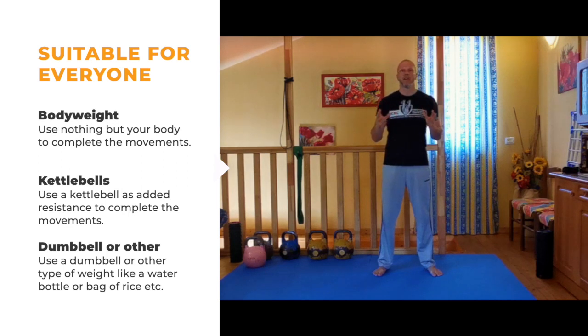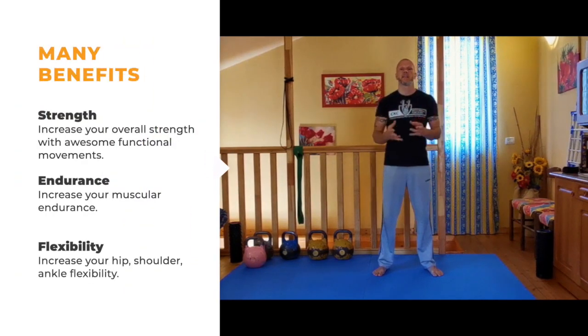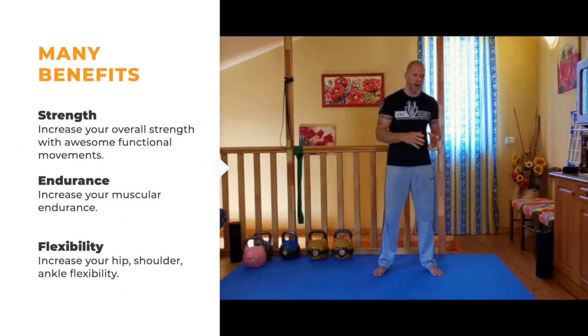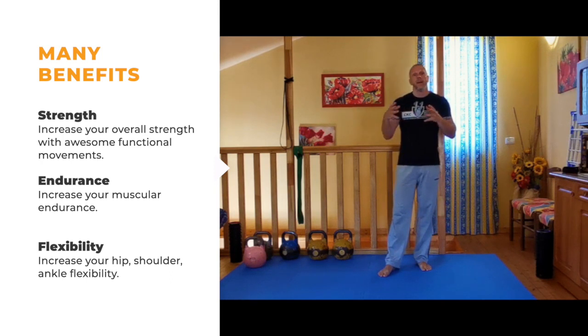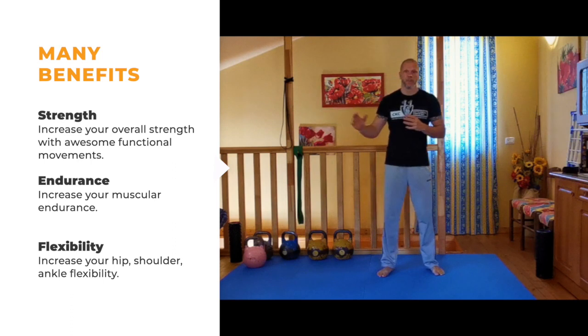I'm gonna start with bodyweight progressions. Every step of the way, I will tell you what muscles you need to recruit and why you're recruiting them. It's important to understand why you're doing something — are you working shoulder stability, are you working the hips? You don't just want to do an exercise to do an exercise; you want to know why you're doing it and why you're putting it in your workout. I'll also cover programming so you're not over-programming certain muscle groups.